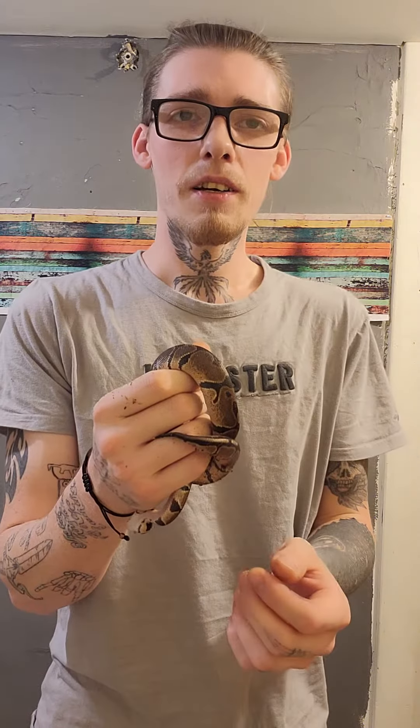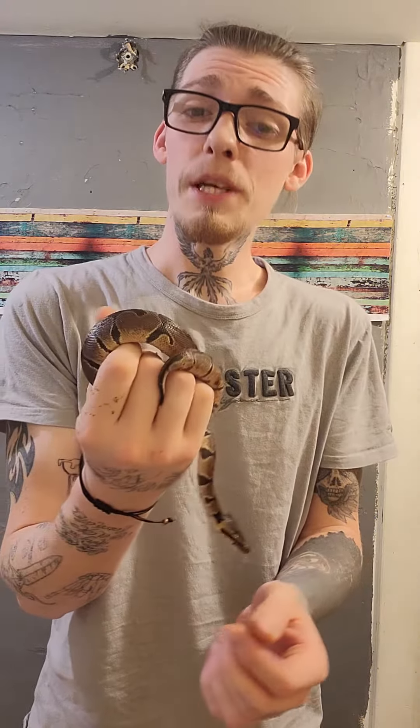Hi guys, it's Chris here. In today's video we're going to talk about the temperatures you should keep your ball pythons. The recommended range is preferably between 87 and 90 degrees. I like to keep mine at 88, and if I'm ever going to incubate in the future, my plans are to keep it around 88.7 or 89.